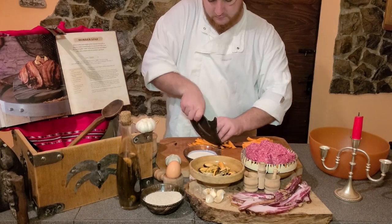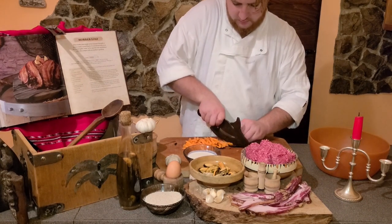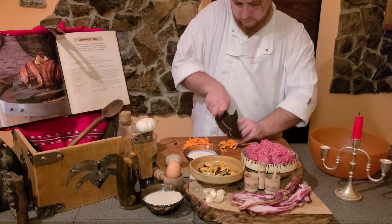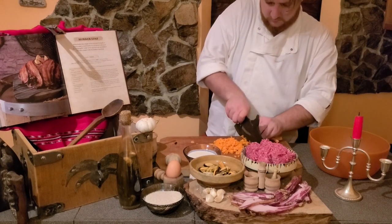As you can see, I started by chopping a medium-sized carrot. Do it as fine as you can, but don't be afraid to leave a few bigger pieces — it will give a different texture when you taste your masterpiece.